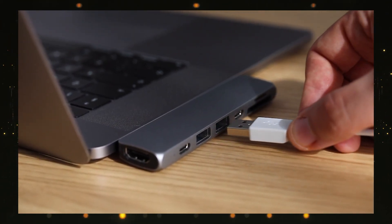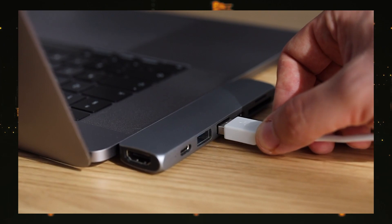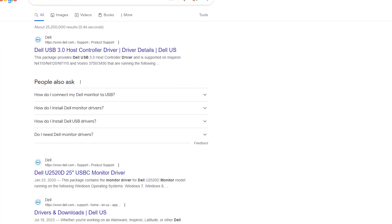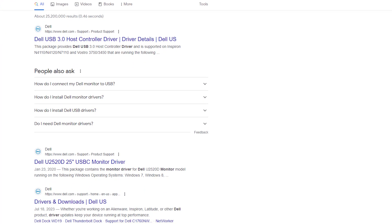You can use USB Type-B with a desktop. If you have a USB drive or phone, you can connect it with a USB hub drive. If you have a USB hub drive, you can install it.